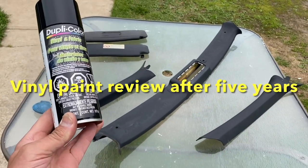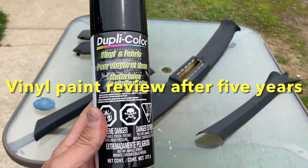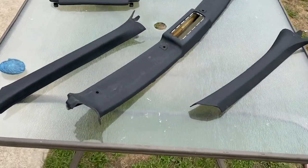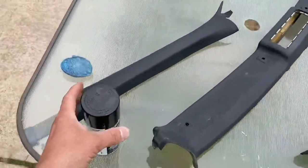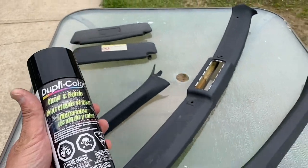Hey guys, in today's very quick video I'm going to do a review on this vinyl and fabric Dupli-Color paint. We're painting all these — these are actually leather. You can paint vinyl, leather, even plastics. You could even use this to paint a rug. This stuff is incredible, actually.